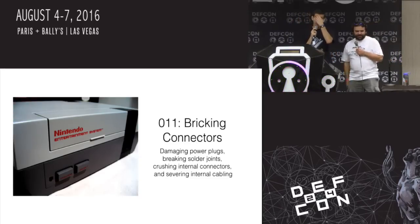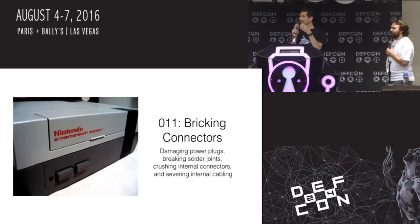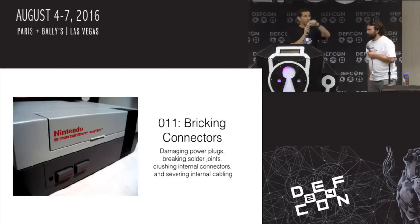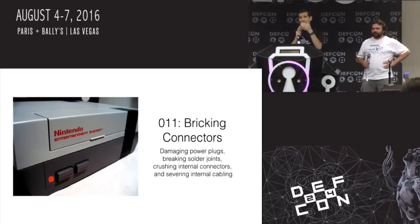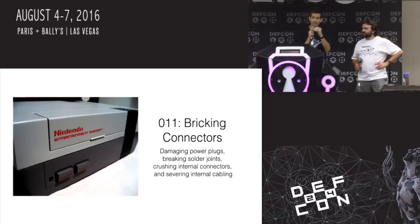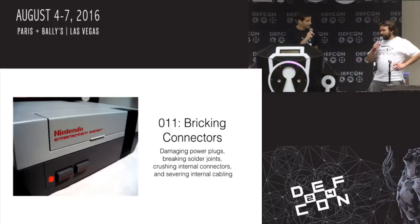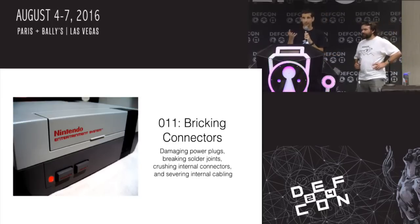Does anyone use ChipQuick? ChipQuick is a special alloy used to help you remove surface mount parts from boards — it basically reduces the overall melting point of the solder. The advantage is it doesn't heat your part too much. The disadvantage is it stays molten so long it will dribble and get stuck on other parts. Sometimes you use that, or you just use hot-air rework, but it depends.